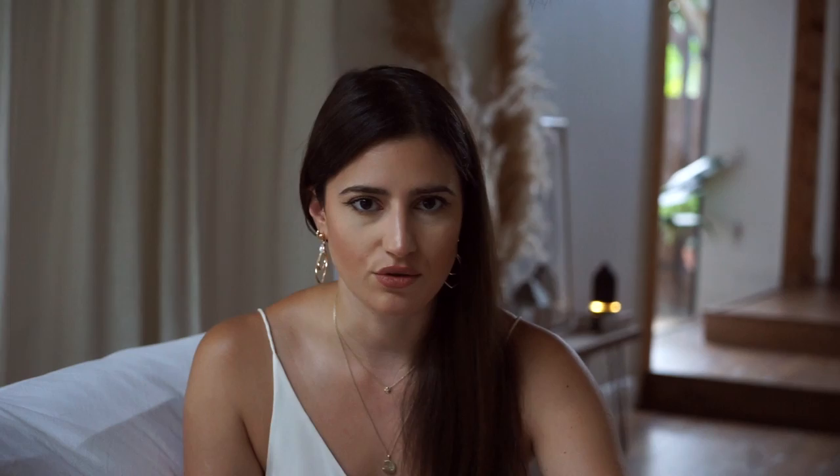For camera settings, I shoot on aperture priority, which gives me the best portraits with this camera. Every camera is different and lighting conditions change things too — when I'm outside I often have to adjust my settings accordingly.